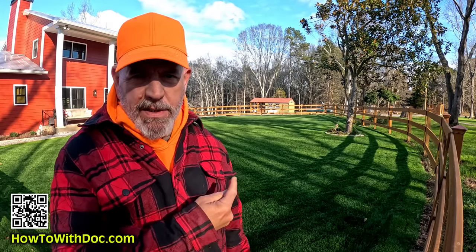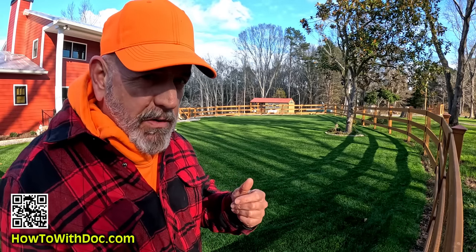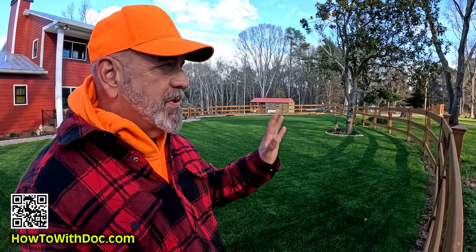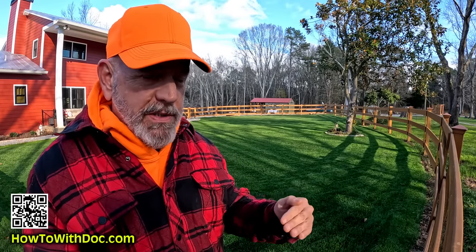I'm going to mix in some video from the other day before the sheetrockers got here. One of the tips I'm going to give you is about taking photographs of the skeleton before the drywall goes up. There's a bunch of plumbing, electrical, and all kinds of stuff that's getting ready to be covered up. You need to take pictures of every single wall and every single ceiling that's going to have sheetrock on it, so you know what's under there.